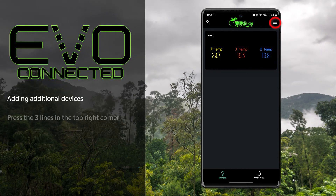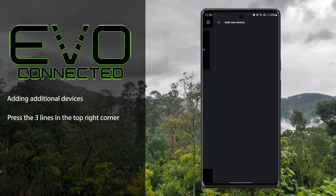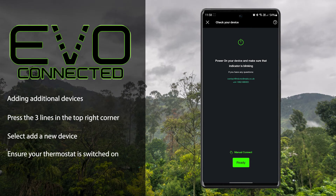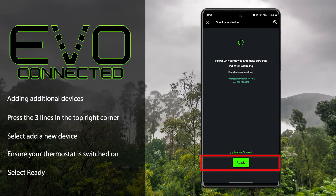Simply press the three lines in the top right-hand corner of the app, then select 'Add a New Device'. Again, ensure that the thermostat you wish to add is switched on, close by, and has the Wi-Fi bars flashing, then click 'Ready'.